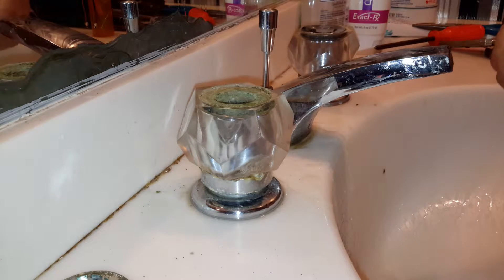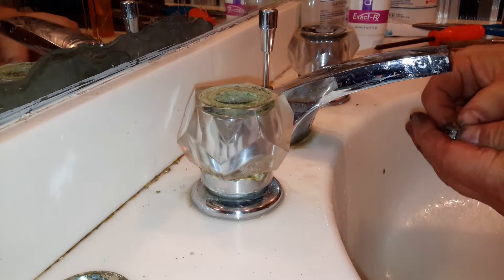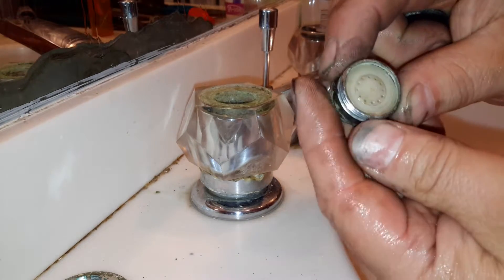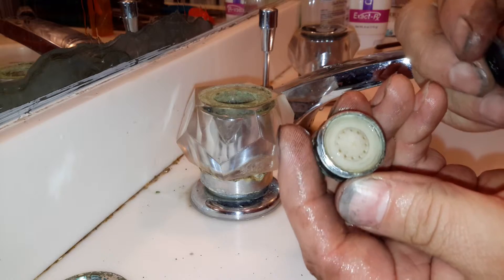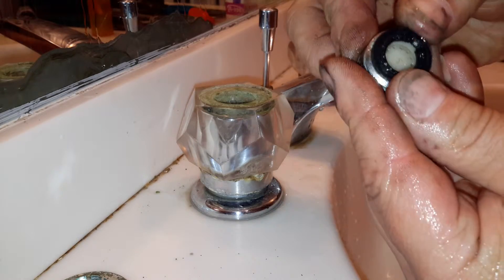Make sure you get everything. Let's put it back together. Put our... remember in there and put the gasket back on it.